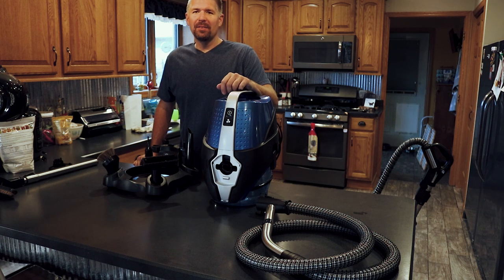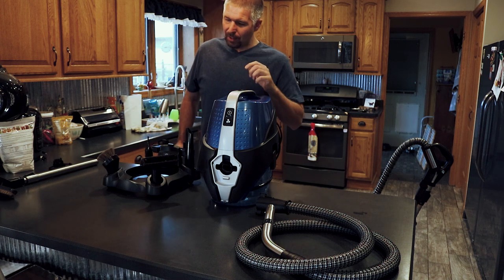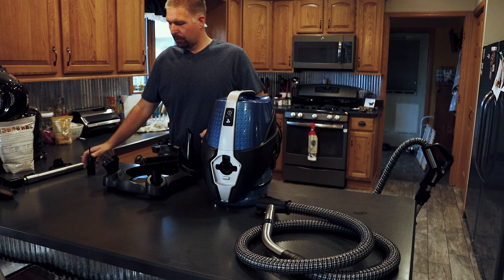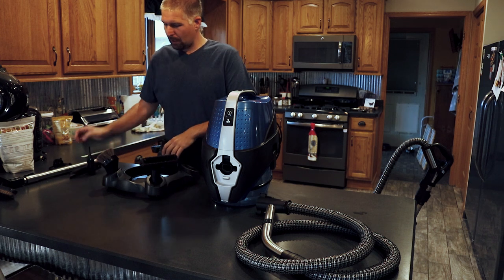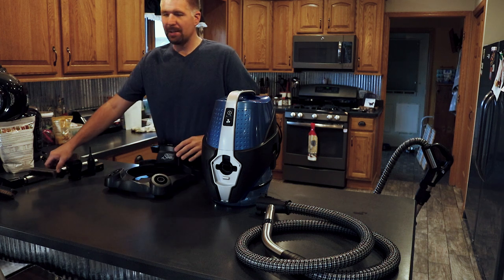What's up everybody? It's Phil Bridges here and I'm doing the review on the Serena vacuum system. I've had this vacuum system for a few weeks now and I've actually grown to quite like it. There are some goods and bads with it.